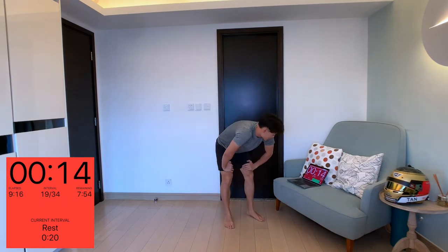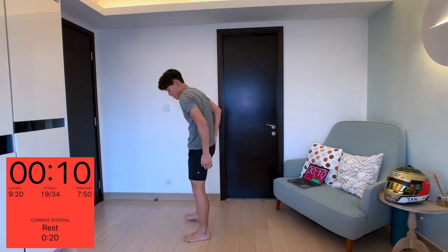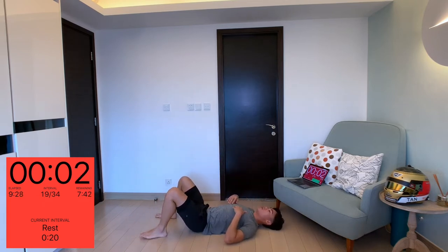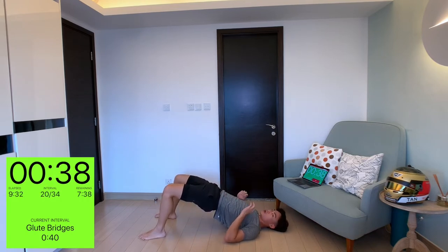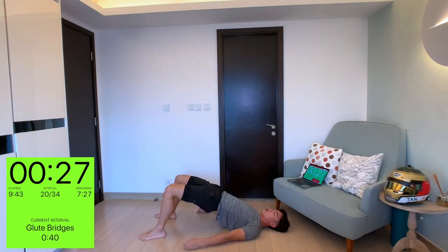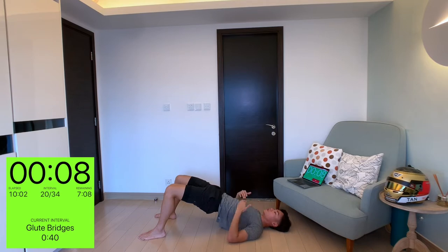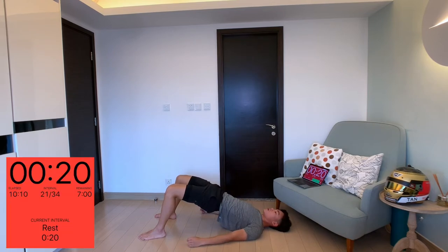That's it. 15 seconds to rest. Next: glute bridges, really good for the butt and the lower back. Lie on the floor and just thrust yourself up and hold the position. Try to keep as straight a line as you can, keeping your core tight, keeping your glutes tight. Let's treat this as an active rest — working the body but not as hard, giving us time to calm the breathing down. Remember to focus on the breathing — this is the most important.